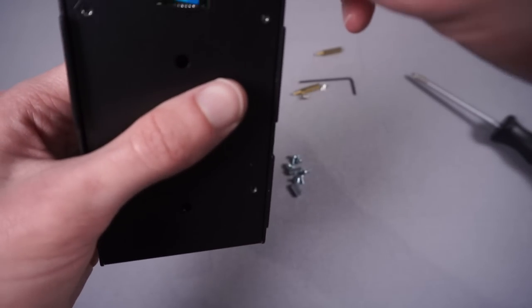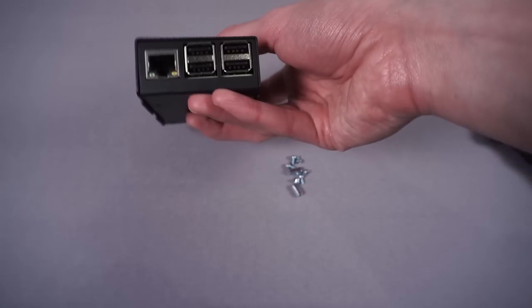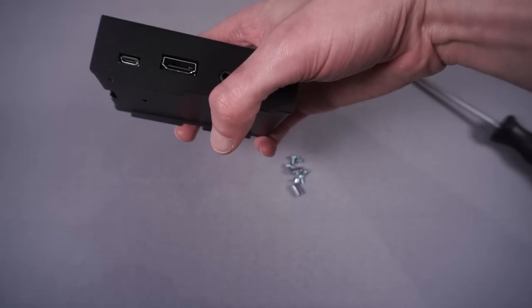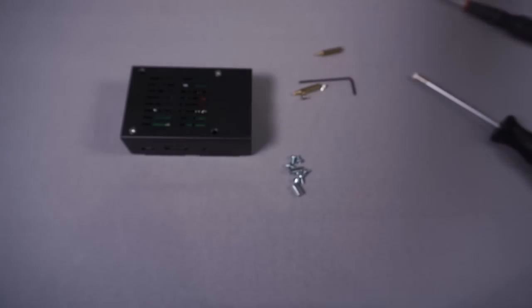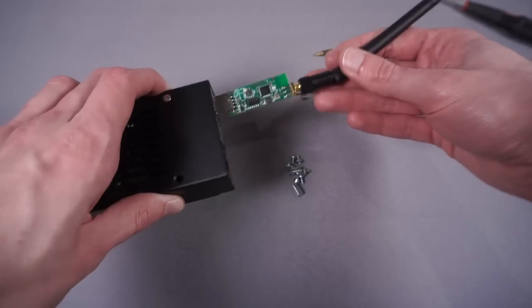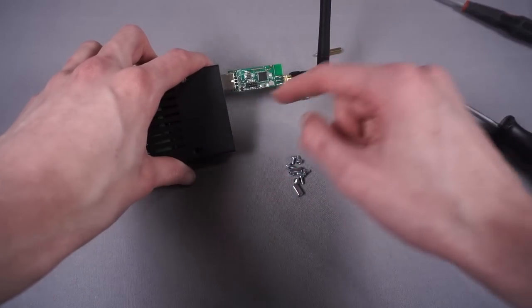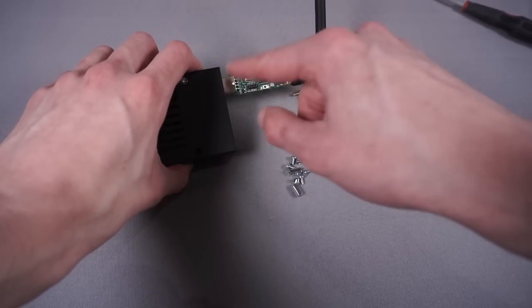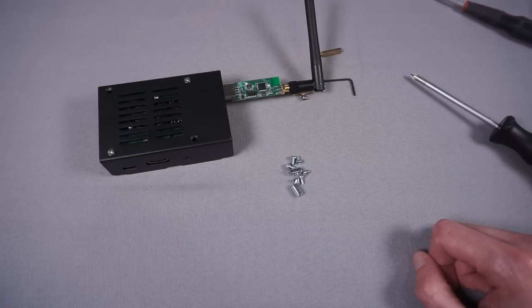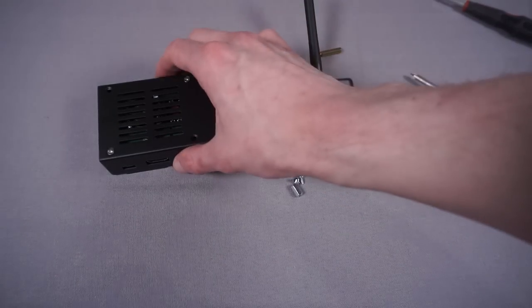Now all we need to do is pop the SD card in and plug in the USB Zigbee stick. The stick is a bare PCB — you can buy these with cases but they're more expensive. I'll just put a bit of heat shrink around it, which will protect it. It can just plug into any of the USB ports. And that's all set up — a pretty nice little solution, dead neat.